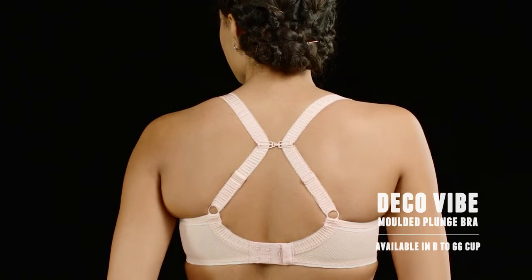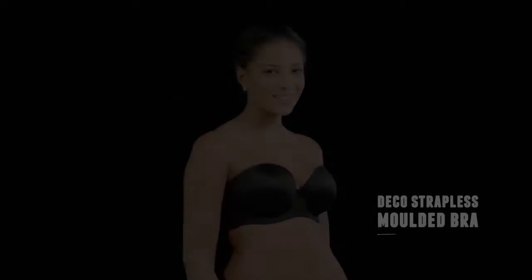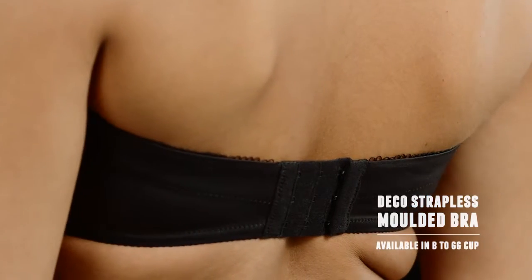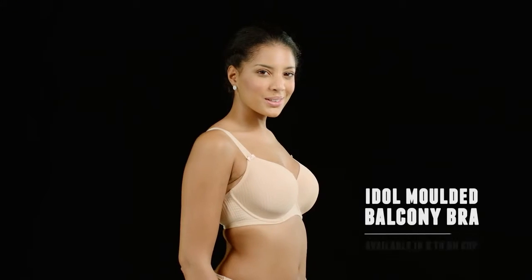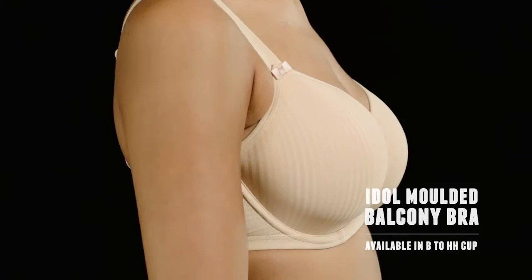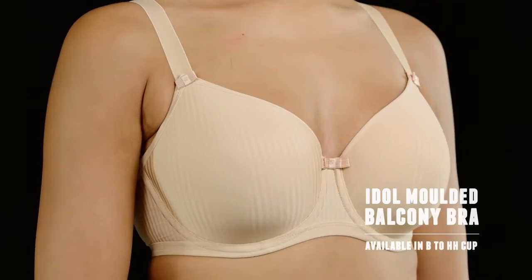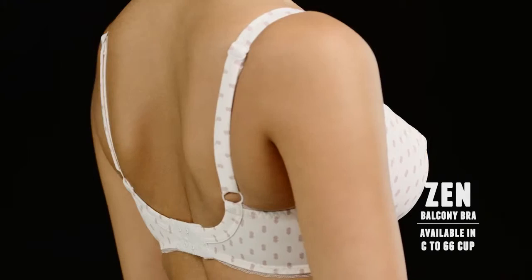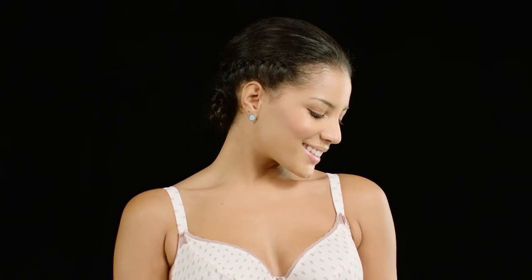This Deco strapless style is perfect if you're wearing an off-the-shoulder top — the gripper elastic will help it stay in place. Idol, an underwired molded balcony bra, is completely smooth with a higher center front than others, along with a flattering sweetheart neckline. Then there's one that has it all — it gives incredible shape, lift, and support.